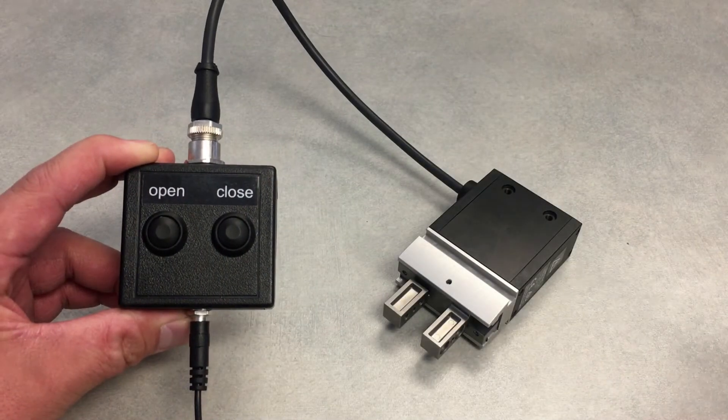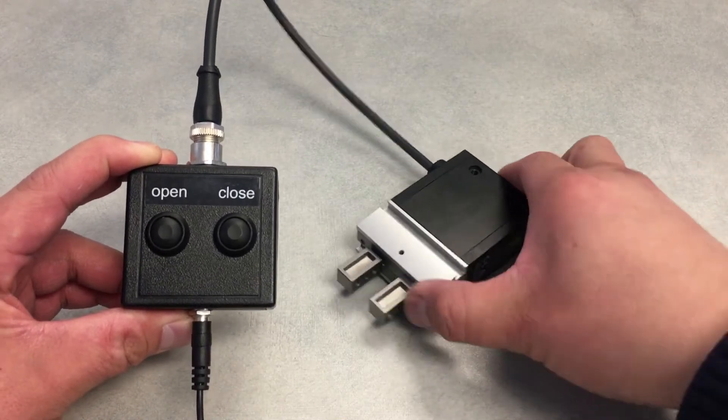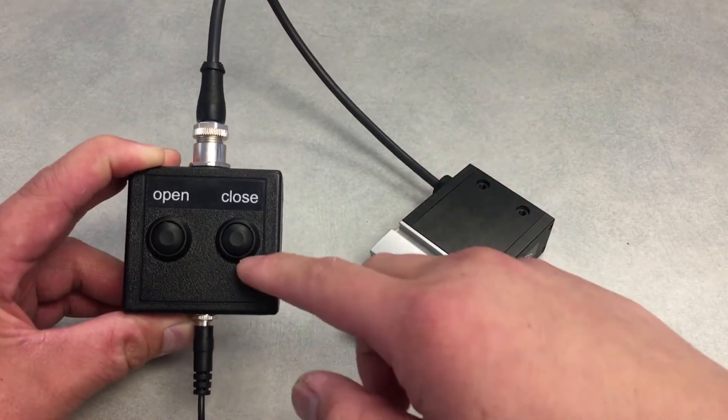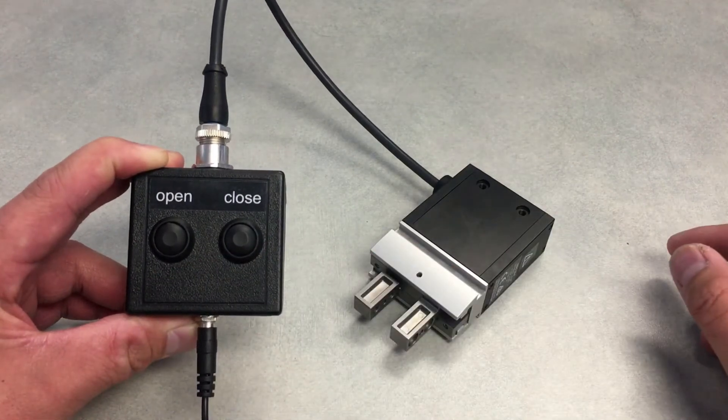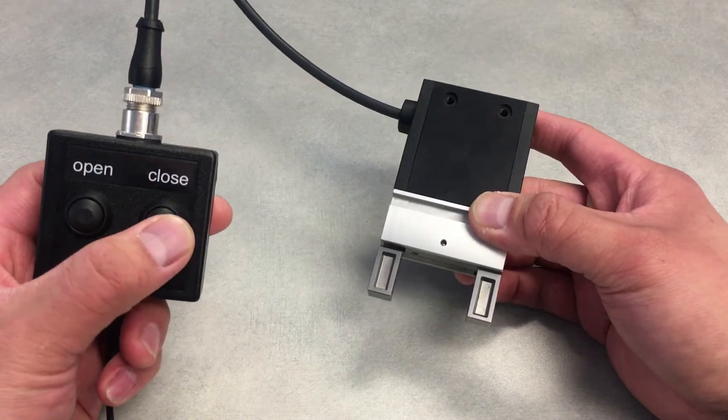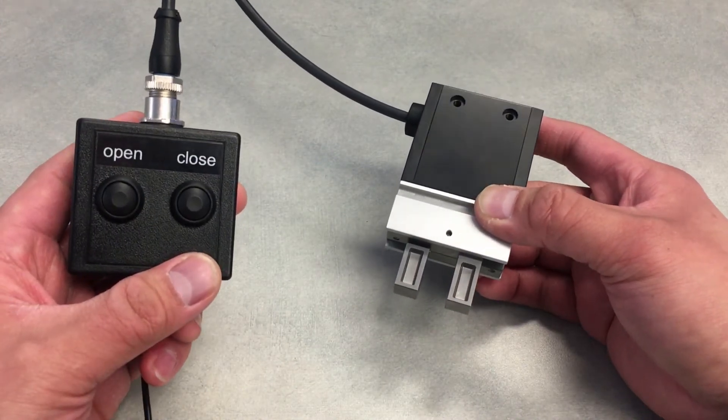Here I've got a little demo box hooked up to the unit. It's feeding it 24 volts DC as well as a 24-volt signal for each of the open and close buttons. I'm going to open it and close it — very simple operation.